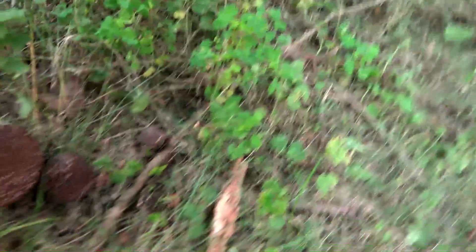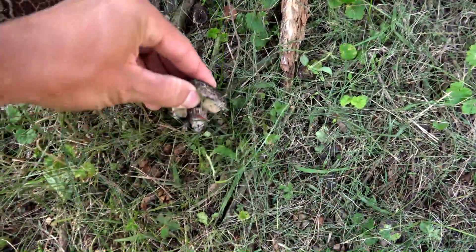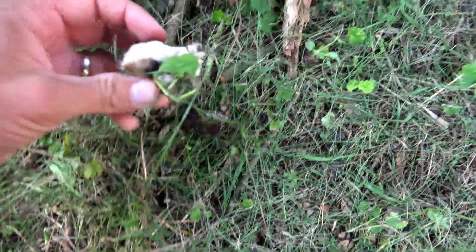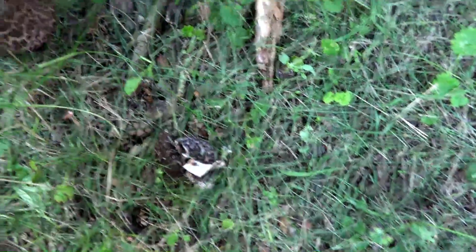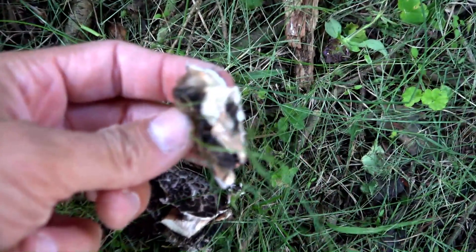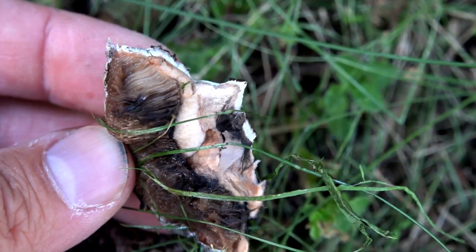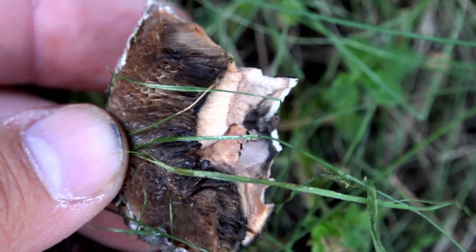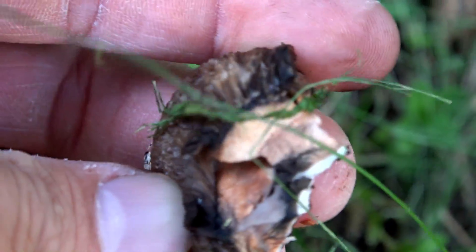Let's break this open and watch the flesh turn colors. We can see the white, and look how quickly it's starting to turn a pinkish color — pinkish, orange, rusty color. That will keep turning color until it turns black, and they'll kind of look black when you cook them up too.